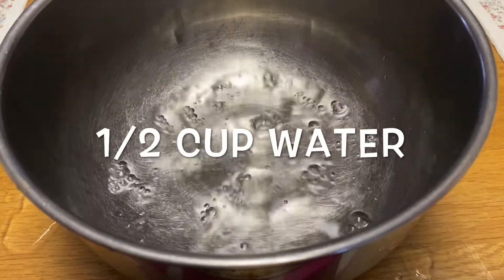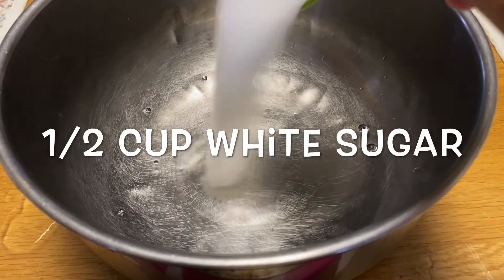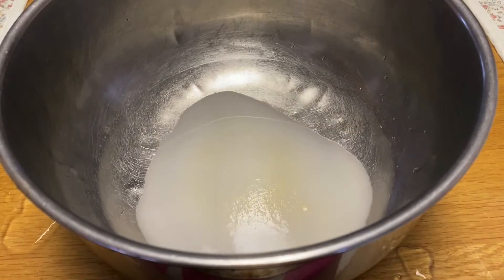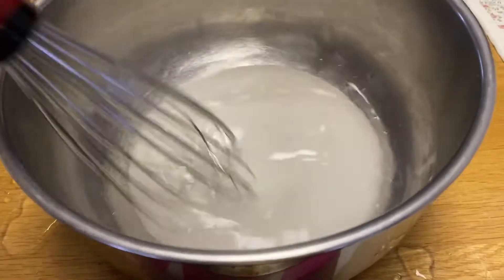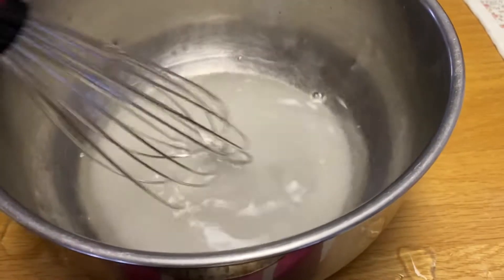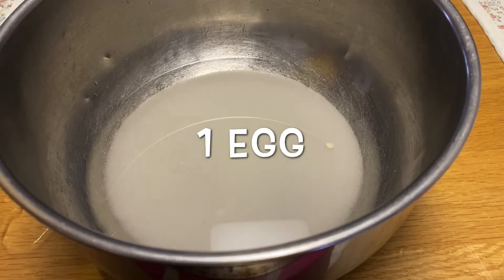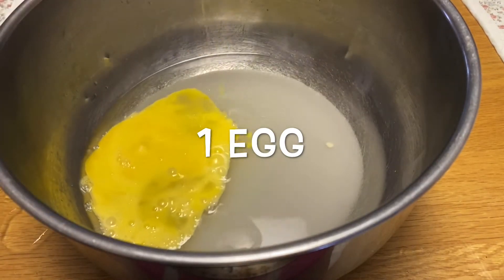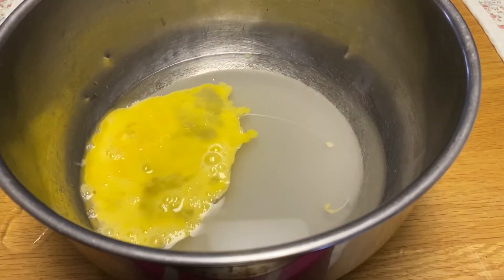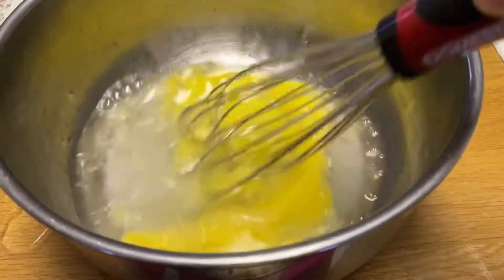First, we have to put 1 half cup water, then add 1 half cup white sugar. Mix it very well. Then add 1 medium egg. Mix it again.